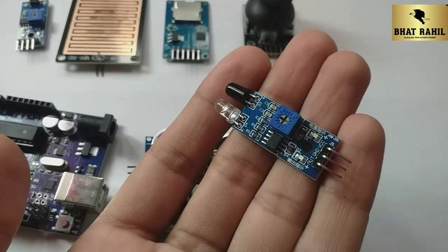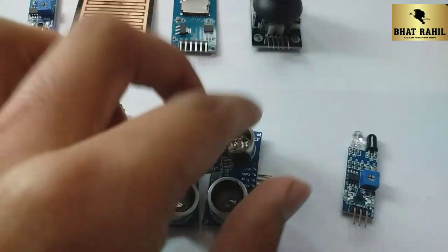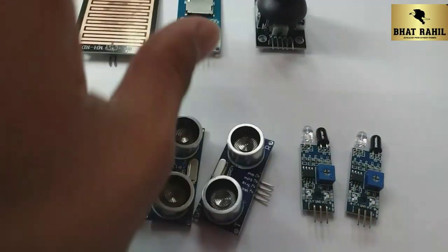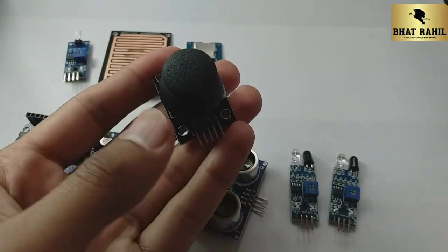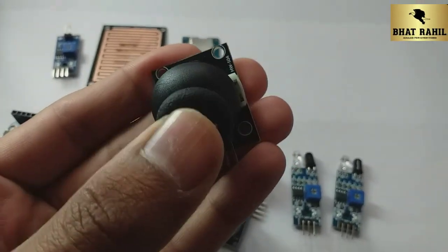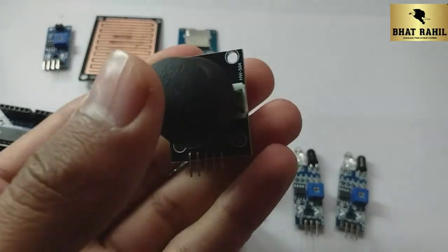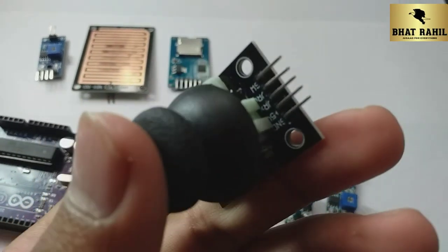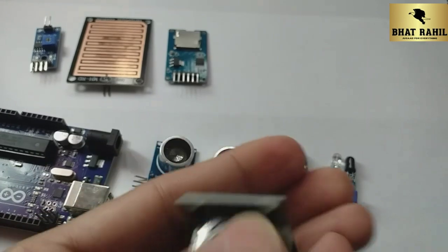We will learn more about where to use them. In future videos we will learn through projects. This will be used in many projects such as drones, or any remote control toy. We will do it with this — this is the joystick module.